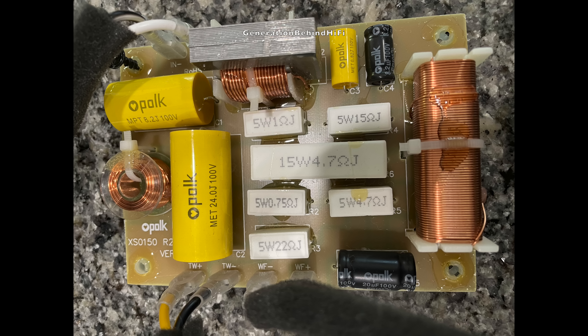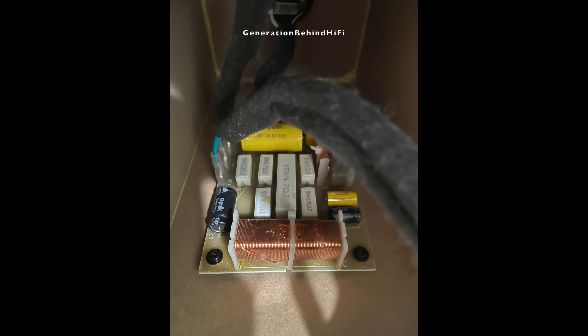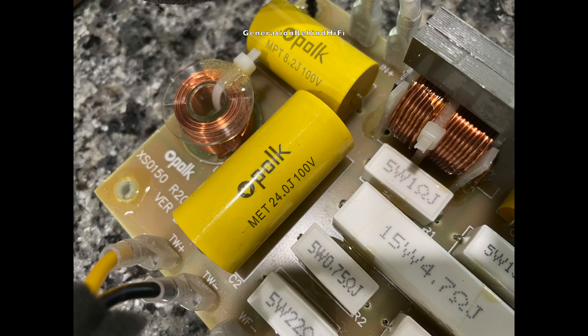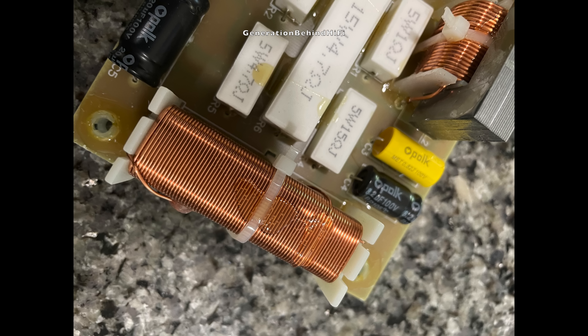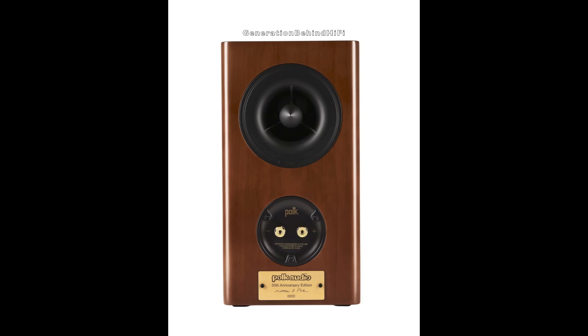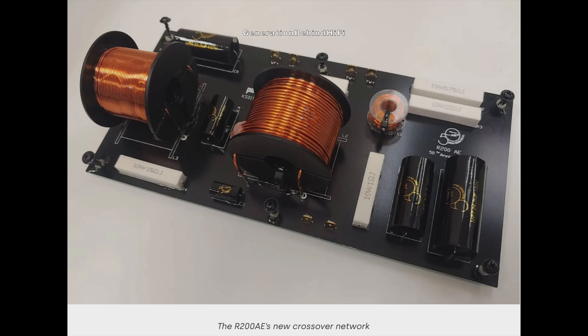The component quality in the crossover is typical for this price range. The tweeter circuit uses a single air core inductor and a combination of polypropylene and polyester film capacitors. For the woofer circuit, I believe Polk is using all iron core inductors and electrolytic capacitors — nothing to write home about, but in line with other speakers I've torn down at this price point. Polk did make a modified version called the Anniversary Edition, which includes higher quality crossover components and a real wood veneer cabinet at an MSRP of $1,299 — though some dealers sell it for only $50 more than the standard R200, which is an incredible value.